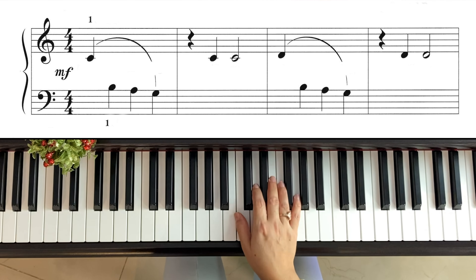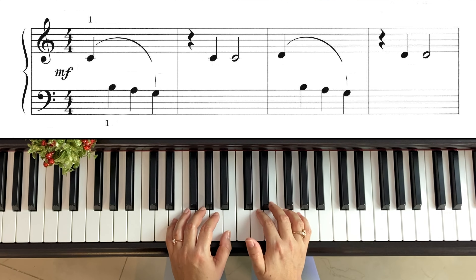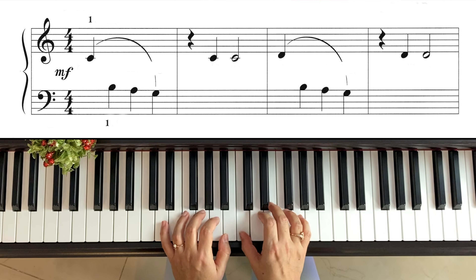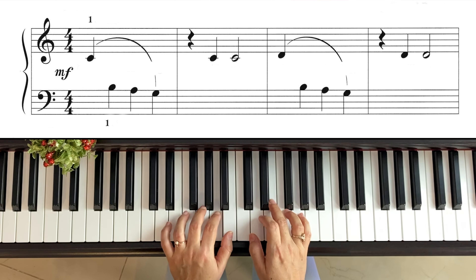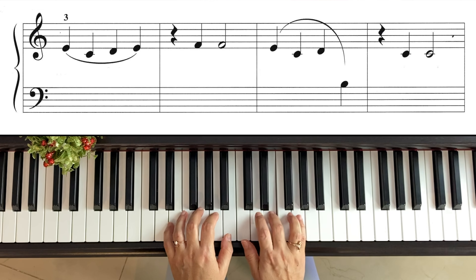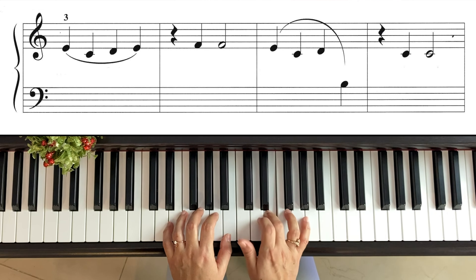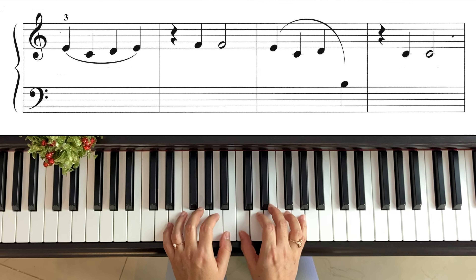Vamos a volverlo a hacer bien lentito para seguir con la segunda y última parte de la lección. Mano derecha, pulgar en si. Do — si, la, sol — silencio — do, do blanca. Re — izquierda: si, la, sol — silencio — re, re blanca. Mano derecha: mi, do, re, mi — silencio — fa, fa blanca. Mi, do, re — izquierda: si pulgar — silencio — do, do blanca.